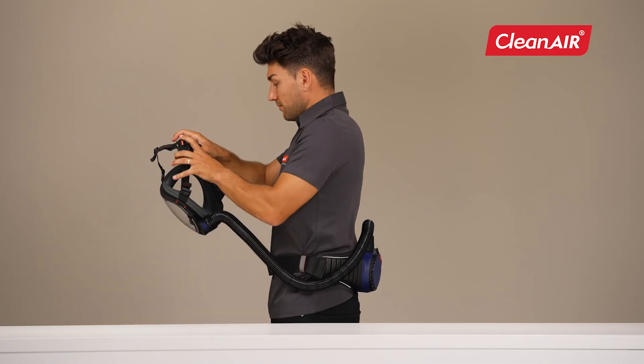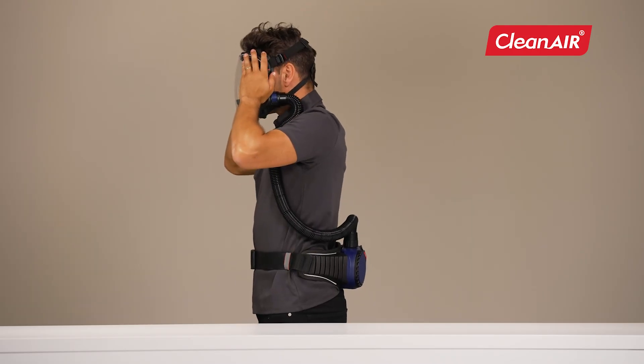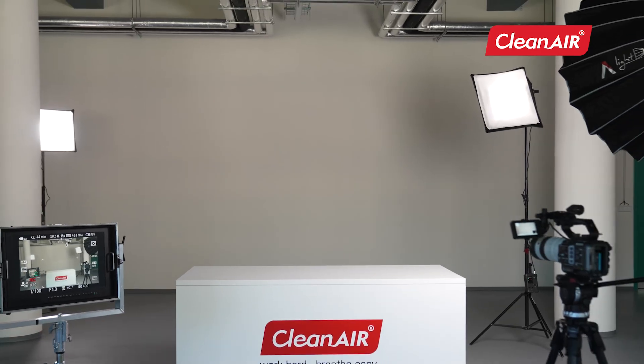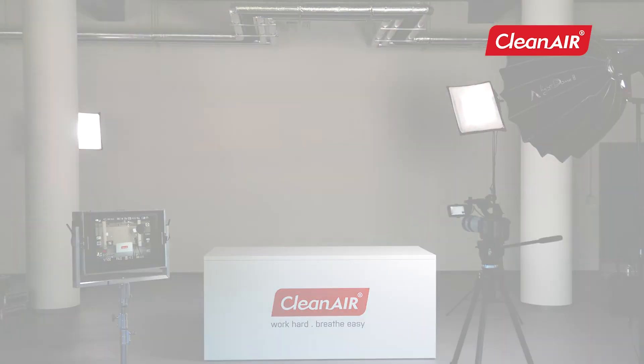Additional accessories and features. Clean Air offers multiple harnesses, belts, and other accessories for the unit. Visit our website for more information. Clean Air — Work hard. Breathe easy.